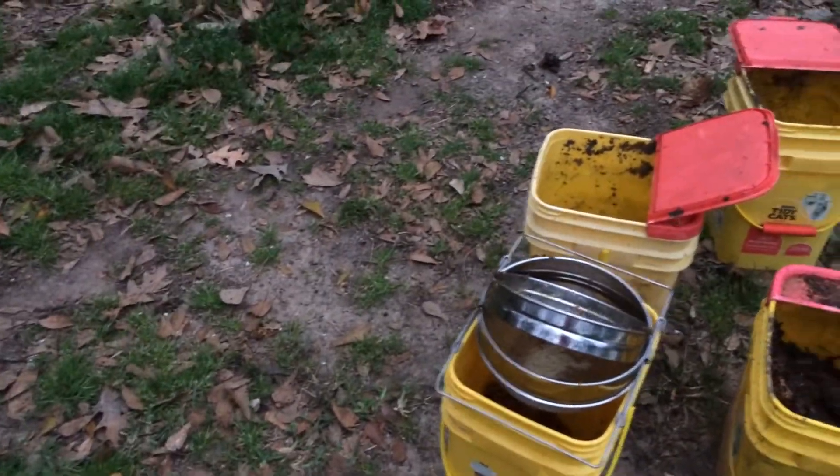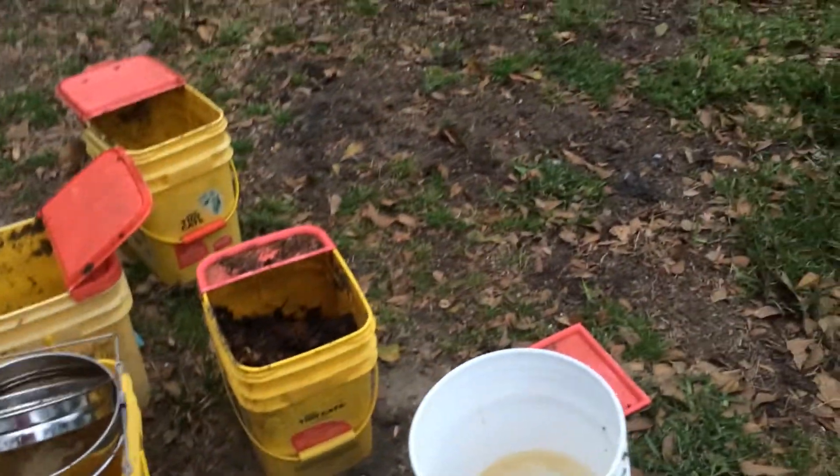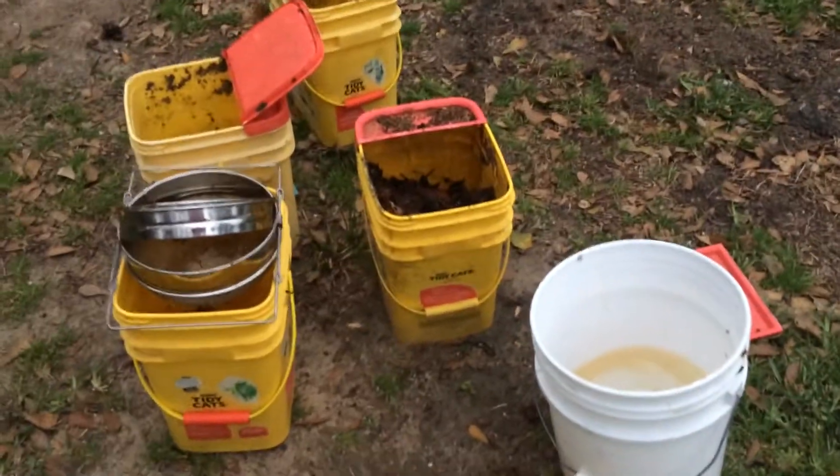Anyway, just thought I'd share that with y'all. Like I said, it's a cool spring morning in Houston, Texas, but the bees are already out getting after it.